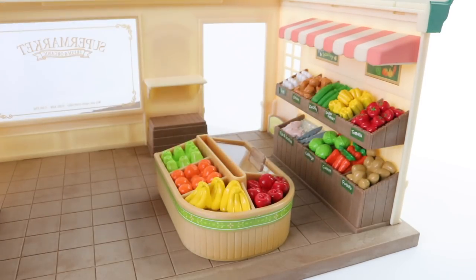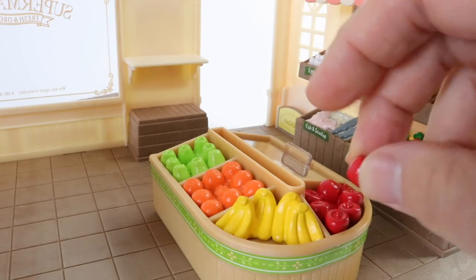And in the centre of the store we can place our fruit stand. This contains apples, bananas, oranges, and pears. And we can also place extra fruit on this.